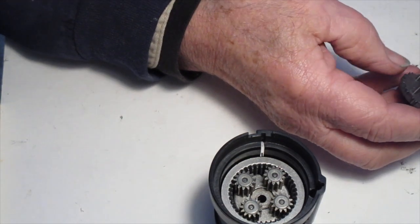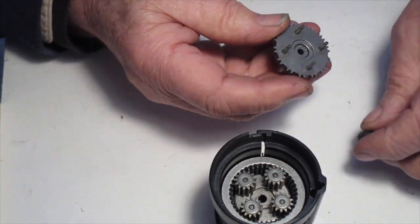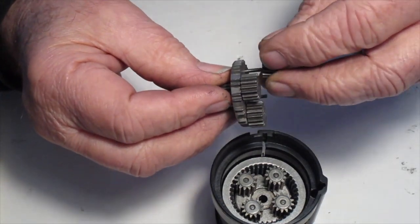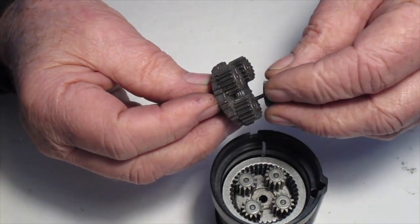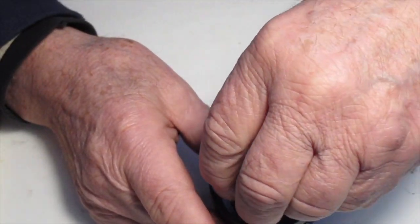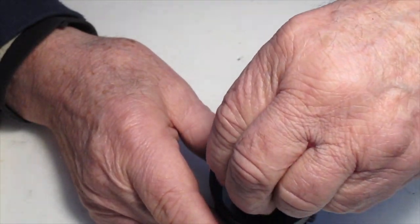Next is the primary planetary cluster — it has the shortest pinion gears. Hold it by the pinion gears, insert it, rotate it a little bit, and insert it until it seats in there.